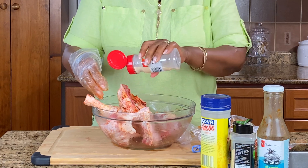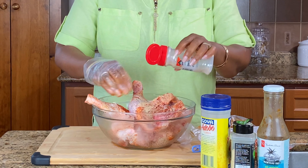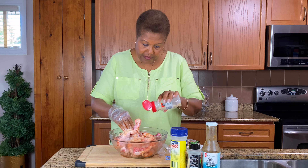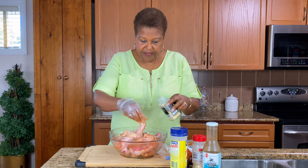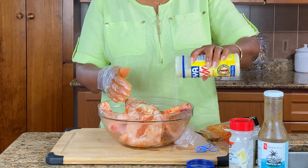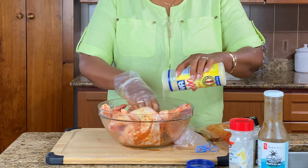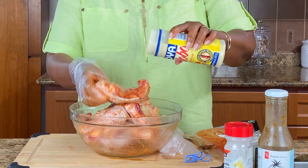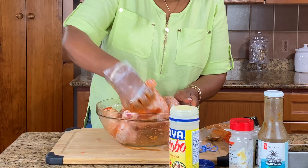Next thing I'm going to do is use some garlic powder — you want to put in half of that. I have some onion powder, and I'm just mixing it all in there, rubbing it in. I'm using some Goya seasoning — it's just seasoned salt — just make sure I have enough seasoning on that. I'm just going to give it a nice little massage here.